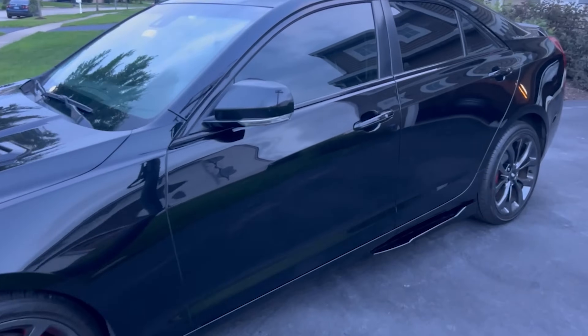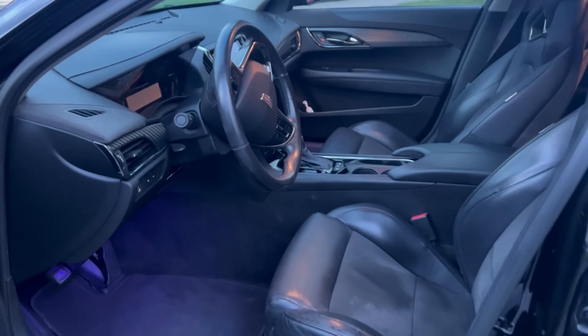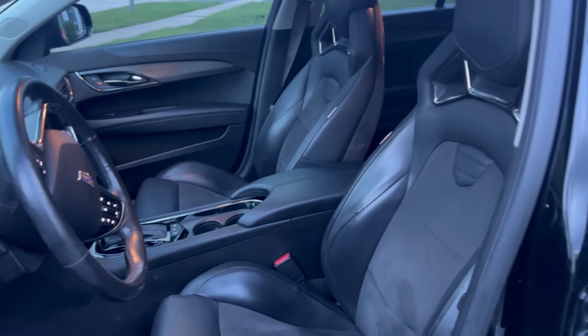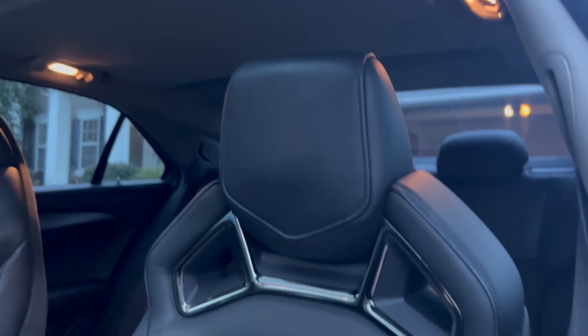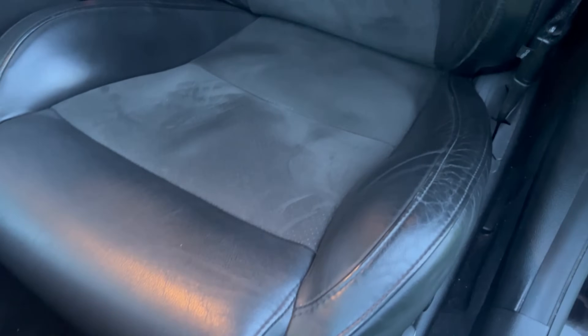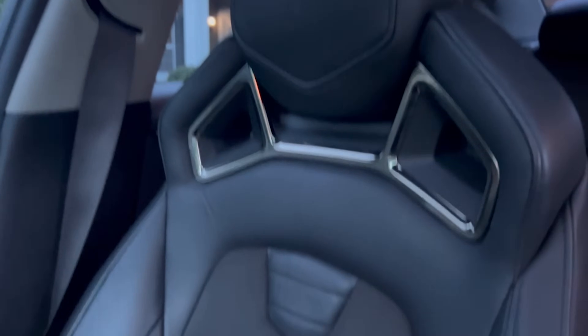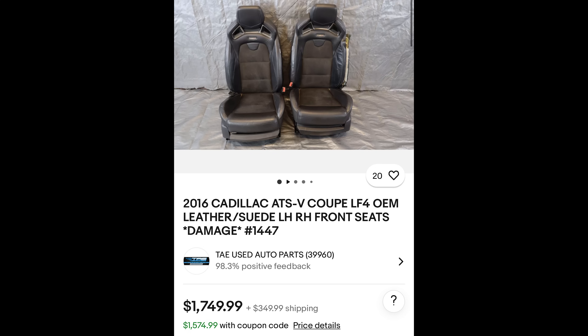One of my favorite things about this interior is how sporty it feels while also being luxurious. The first thing you'll probably notice — and one of the main reasons I bought the car — were these Recaro racing seats. The styling is absolutely amazing and when you sit in them you just fall right back into it. You feel secure and they are some of the most comfortable seats I've ever sat in. These seats are 14-way adjustable, and both driver and passenger seats are powered with heating. I found the same ones on eBay damaged for $1,800 — that's insane.